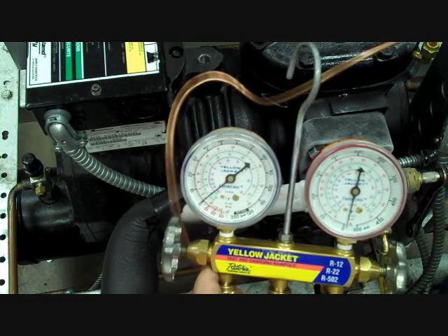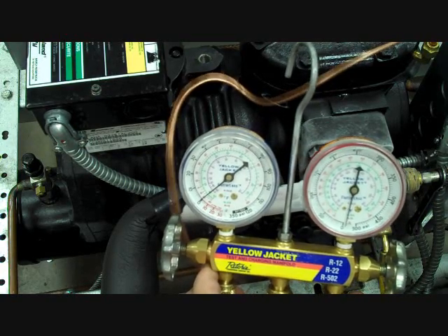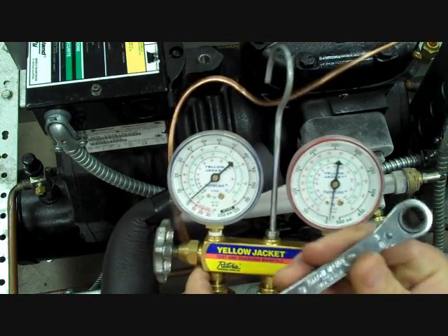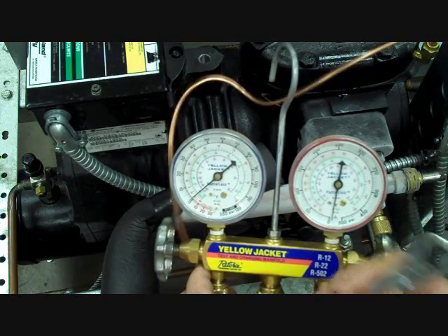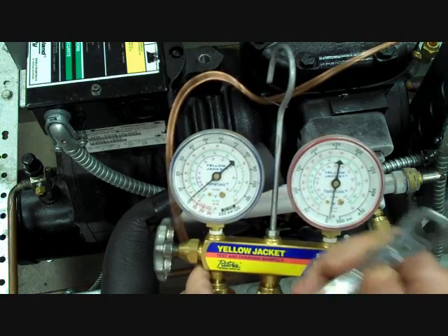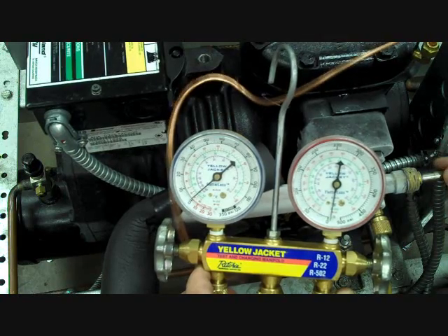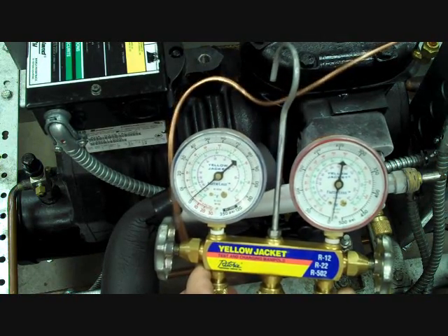Front seating the service valve requires you to look at the end of the valve and rotate your refrigeration ratchet — not vice grips, pliers, or a crescent adjustable wrench. Using the wrong tool can damage the square shank on the valve stem and make it more difficult to open and close the valve properly.